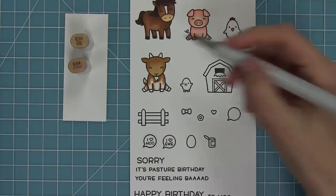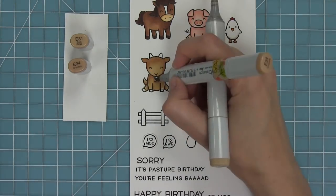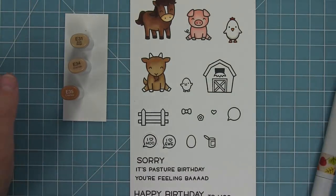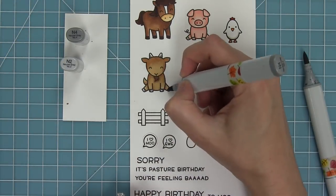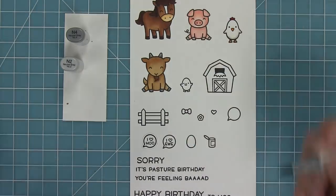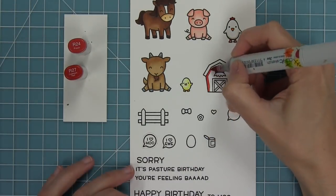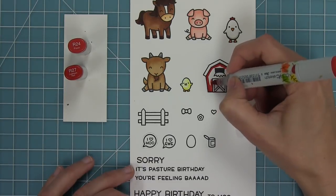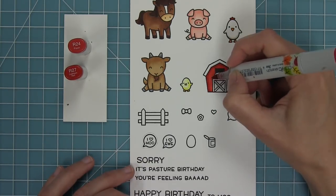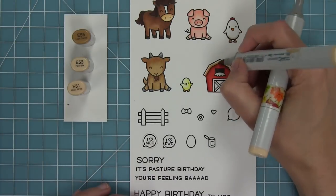Here I'm going to be coloring in my little goat in the same exact way, so I'm just going to keep repeating so that my characters all match and look really cool together. I'm going to give a little light yellow to my chick so he's going to look like a little baby chicken. And then of course I have to color a red barn — I had to go with the classic red barn. I'll color in that red and then give it a brown roof and brown door.